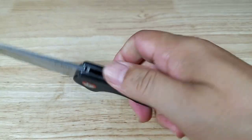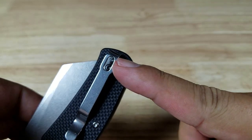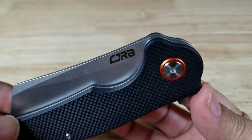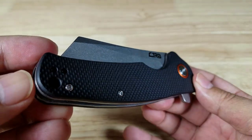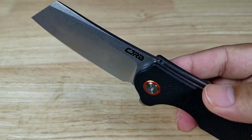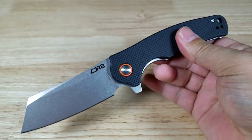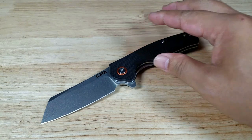Looking at the pocket clip — it's a deep carry clip, slides all the way up into your pocket. Pretty vanilla on the clip, but it is reversible for tip-up carry. I think this is a wonderfully executed budget chopper blade for just around $40. If you want to upgrade to the new AR-RPM9 powdered steel from Artisan, it's a wonderful addition to your collection — heavier feel, flies open on ceramic bearings, thick heavy blade. If that's your thing, it's worth upgrading. Catch you in the next video!